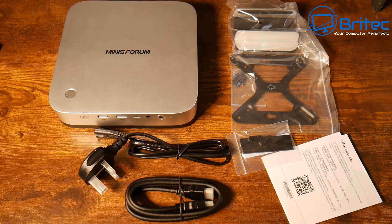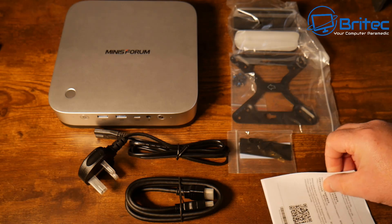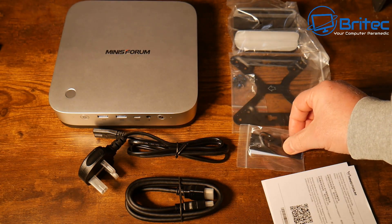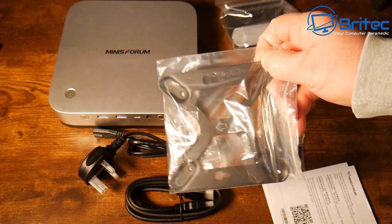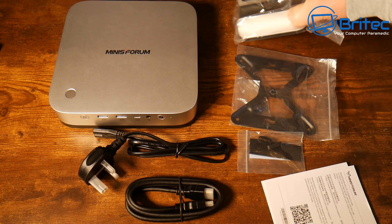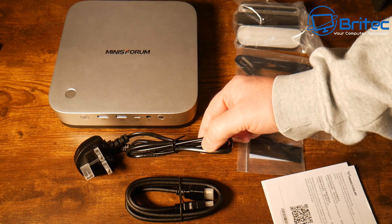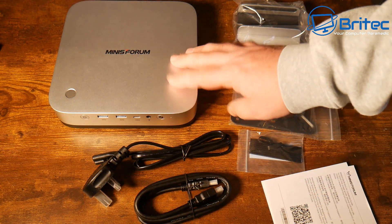This is everything you get inside the box. You get a warranty and user manual, a thermal pad and an extra heatsink for a drive if you want to add extra drives. There's a little mounting system for vertical stacking, which is also probably acting as a VESA mount. There's a stand so you can stand up your mini PC, plus your power cable and HDMI cable.